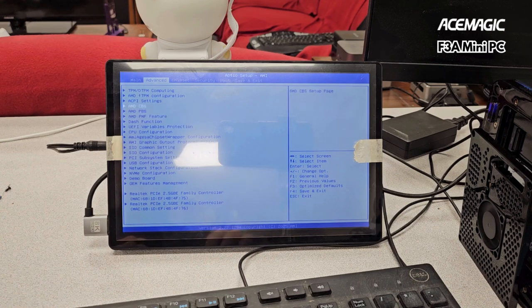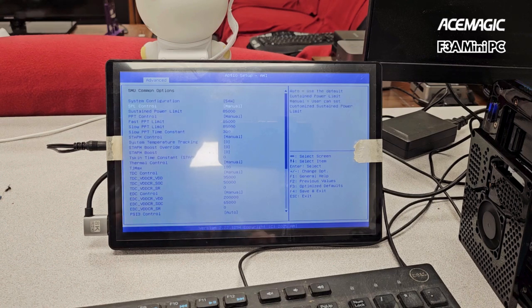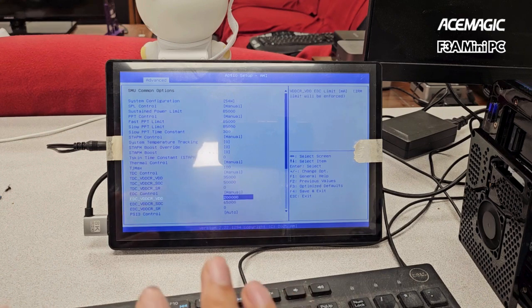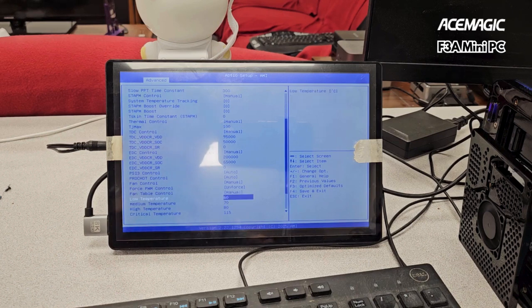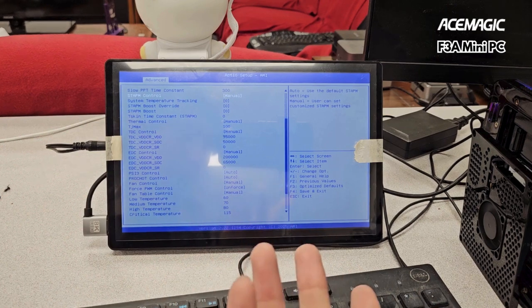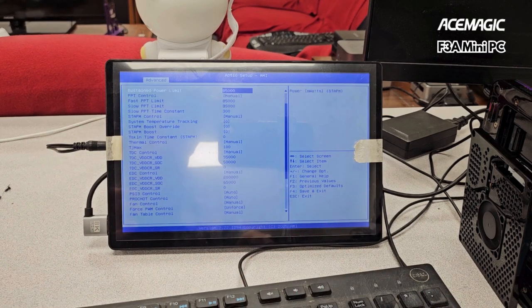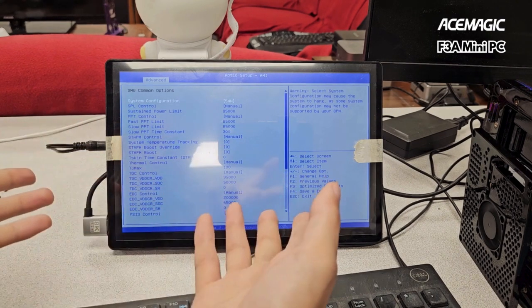Under AMD CBS — SMU common options — this is the main one you want to mess around with. All of this is what I've been messing with to get it to 85 watts. There are certain settings like TDC and VDCR that I increased. I also tried creating a manual fan temperature table — that did not work. For STAPM control, I switched to manual and forced STAPM to be shut off, since this isn't a laptop and you don't need STAPM. It's kind of the same issue as the 8700G and 8600G when they released — STAPM just screwed around with it, so I turned it off here just to be safe.